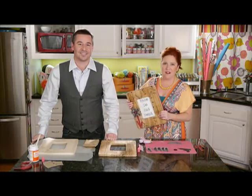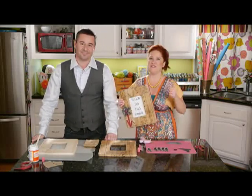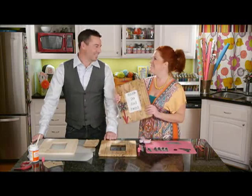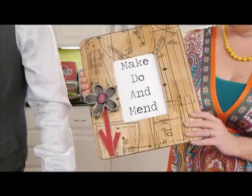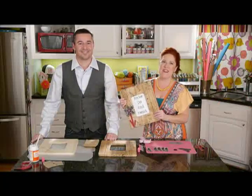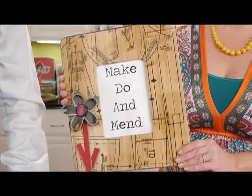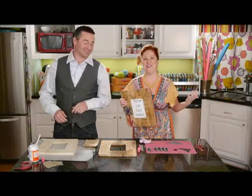We wanted to make some quotable art that was sort of reminiscent of my grandmother. My grandmother was a sewer, a stitcher — she recycled everything. So this quote, 'make, do and mend,' is perfect for her. To preserve her memory, we're making this frame with patterned papers and zippers and of course a quote that she would be proud of. She was absolutely a crafty lady — that's where I got all my crafts.